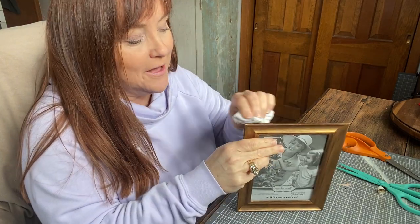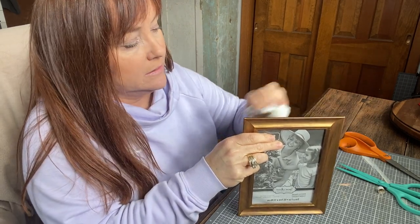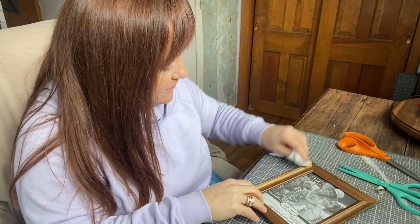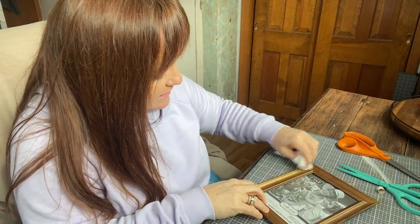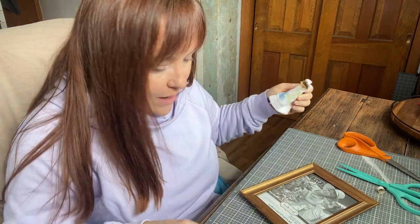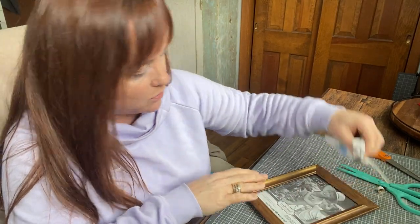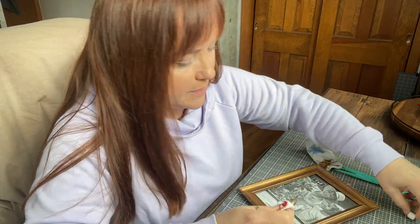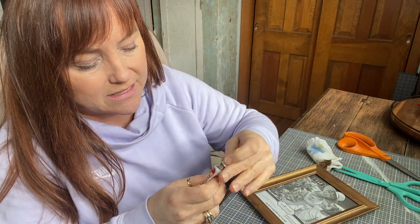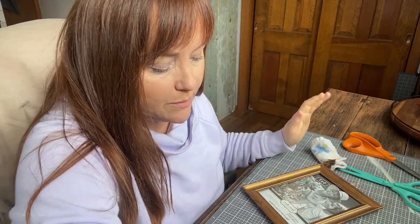I found a ton of small paint brushes — it was like somebody cleaned out their paint supplies and I got to pick them up for very inexpensive, a ton of smaller ones that are perfect for projects like this. Make sure you put the lid on the Rub and Buff right away because it does dry out easily.